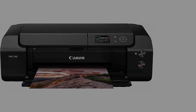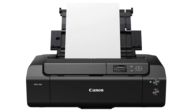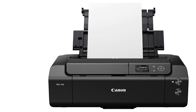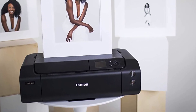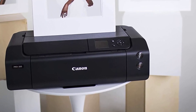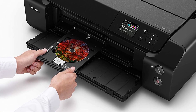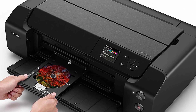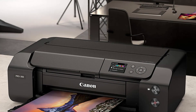At number ten: the Canon imagePROGRAF PRO-300 Wireless Printer. This is a customer-grade professional color printer for personal and professional needs. Whether it's fine art paper, photo paper, or usual printing sheets, its compatibility with different mediums makes it a versatile unit. It is integrated with a host of features, the first of which is the 9-plus Chroma Optimizer ink system.